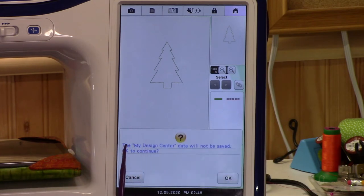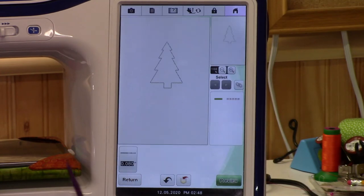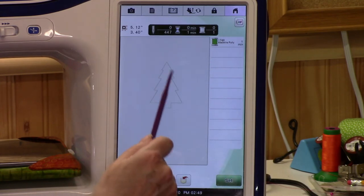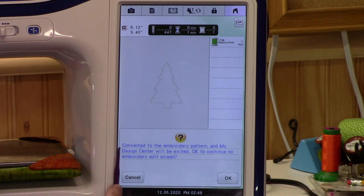Now we're going to go to Preview. This does say the Design Center data will not be saved — say yes to continue. You can go backwards: even though the manual says you can't, if you hit Return it takes you back to Design Center with all your stuff. Let's go back to Preview. There is my outline of my Christmas tree.